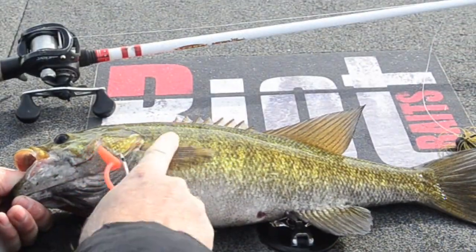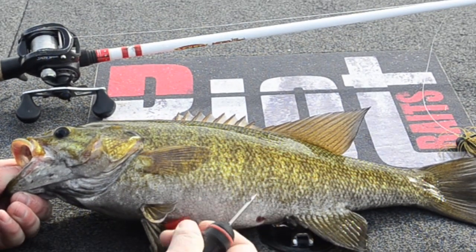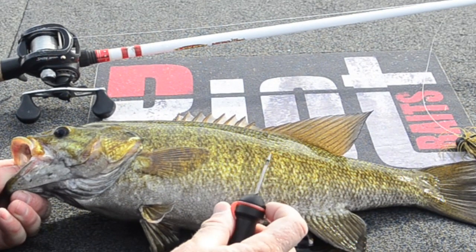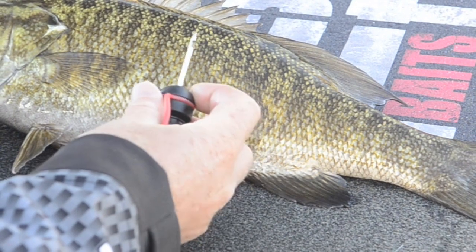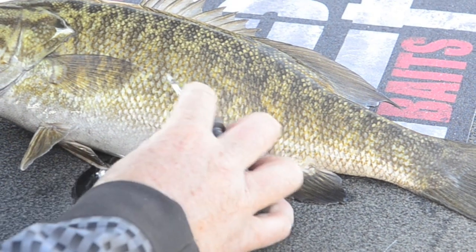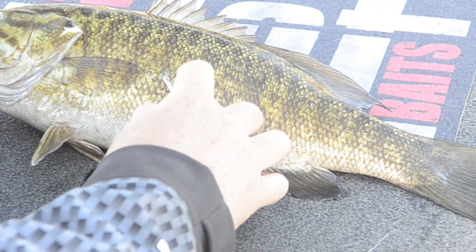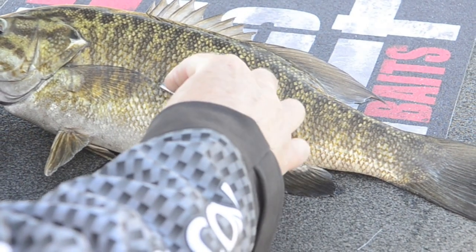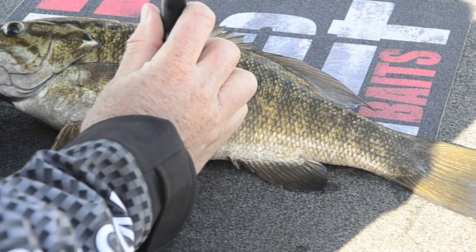To fizz this fish, we're essentially going to lay down their fin here and measure roughly a quarter inch to a half an inch behind the tip of this fin. Then we will go ahead and use this fizzing needle to lift up a scale. Once we've lifted up a scale, we kind of insert in at a 45 degree angle, move it to vertical, and then puncture in.